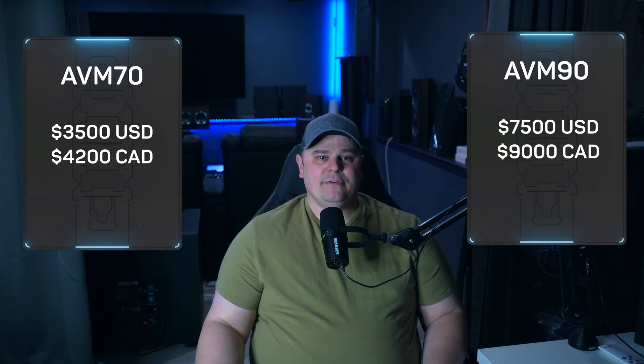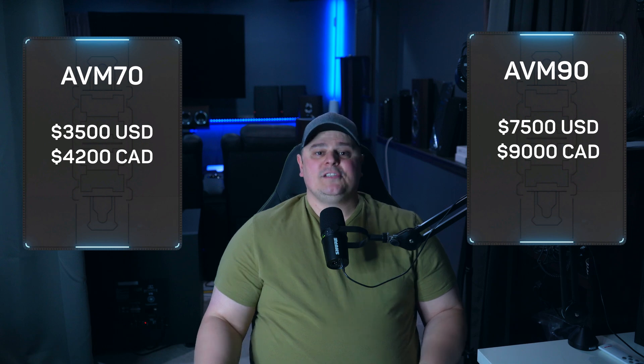First and foremost is the price. The Anthem AVM70 is currently $3,500 US dollars or $4,200 Canadian, and the AVM90 is $7,500 US dollars or $9,000 Canadian. So obviously there is a vast price gap with these two units. The DACs used in the AVM70 were the AKM AK4490 EQ. Anthem had intended on using the flagship AKM AK4499 EQ DACs in the AVM90, but after the notorious chip shortage, they switched to the ESS ES9038 Pro DACs.